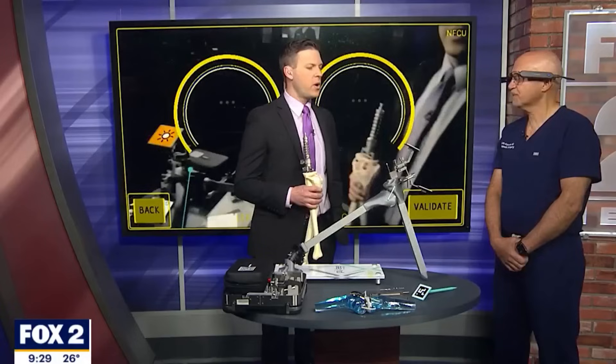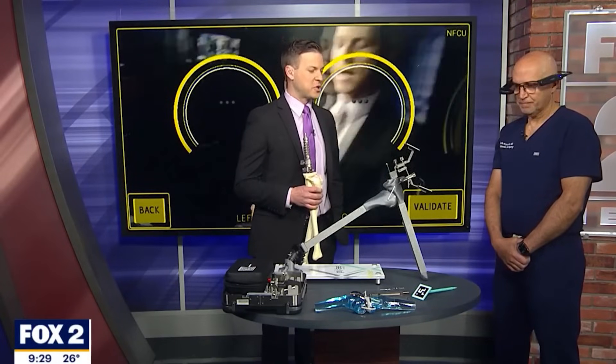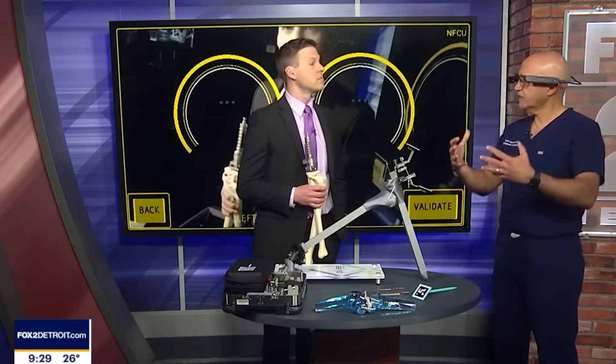Is this the future of surgery? Oh yeah, for sure, absolutely. It's already being used in spine — they get an image of the patient's spine, project that image onto the patient's bone. Remember, this is all just being projected, so it's less invasive. You're not having to drill into the bone or dig in there to find what's there. It's already being used in spine and in trauma, and this is just the beginning.